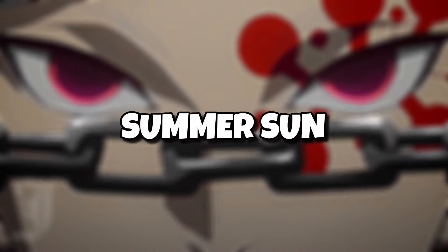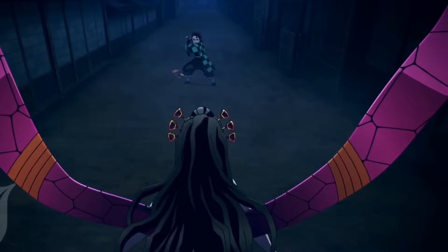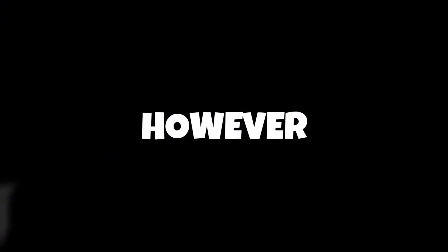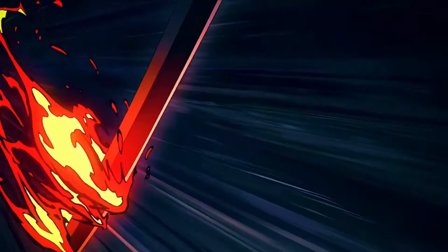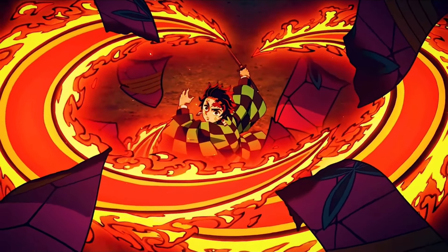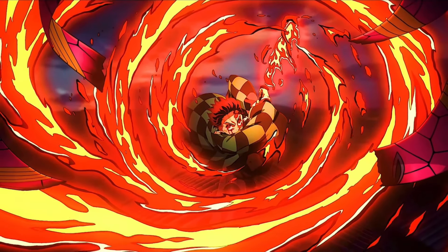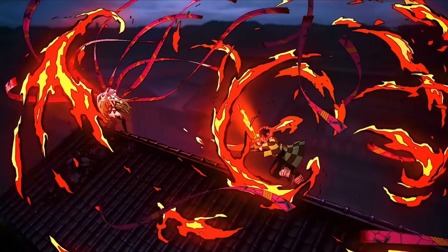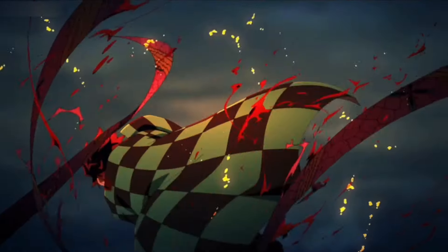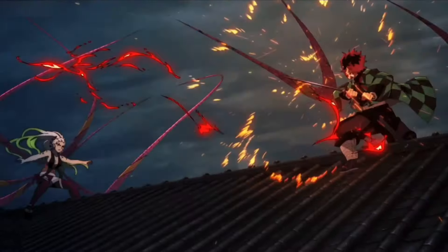Fourth form: Burning Bones Summer Sun. Just like the Raging Sun, this particular sun breathing move can also be used for both attack and defense. However, the manner in which this attack is carried out makes it even more powerful. Unlike the two horizontal slashes of the Raging Sun, this technique allows for a circular slash that completely covers the area around the user. This makes Burning Bones Summer Sun a perfect move to dish out some pain and defend from blows too.